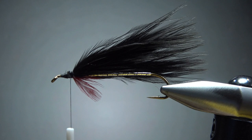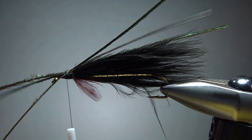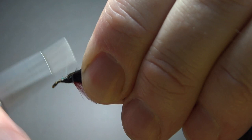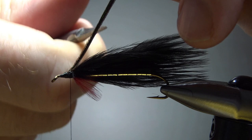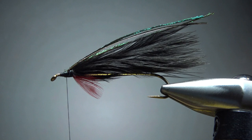Next up, some peacock herl. I'm going to take three strands and snip them off straight. I want them maybe a little bit longer than the marabou, because we can put a little curve in them in just a second. Two or three good wraps right here to lock them in, then either break or snip them. One tip with peacock herl strands: grab the herl but not the marabou, put your scissors underneath it, and pull up with your thumb. You'll get a little bend — it gives it a nicer look, though I don't think it's all that big of a deal.